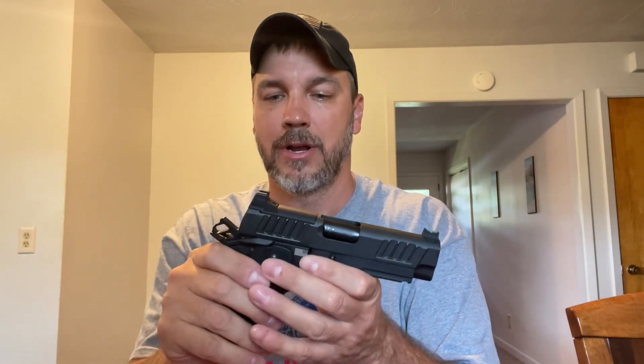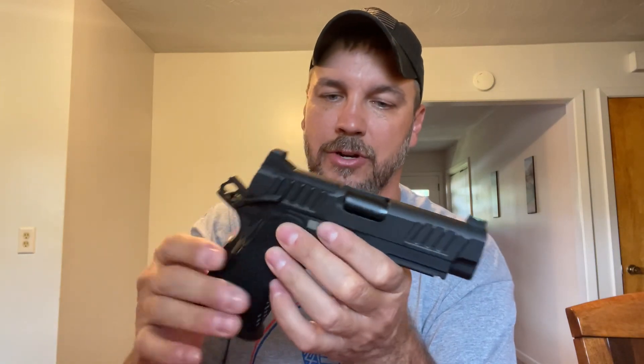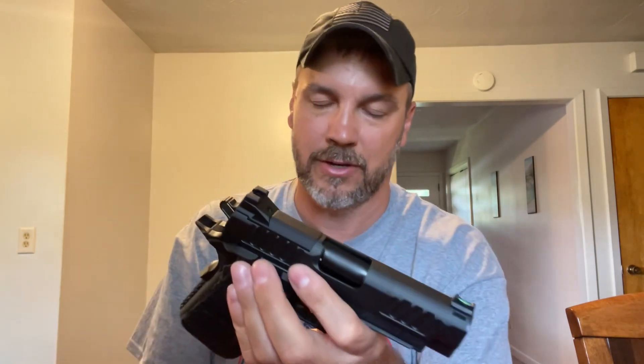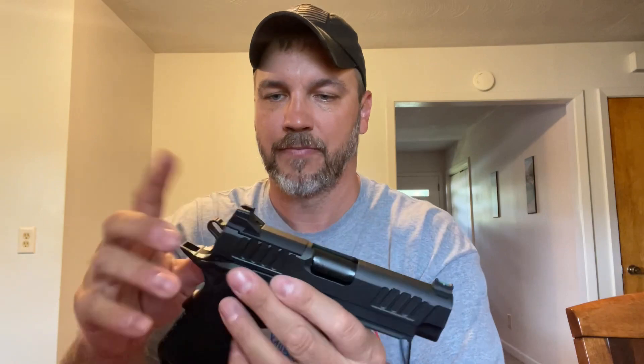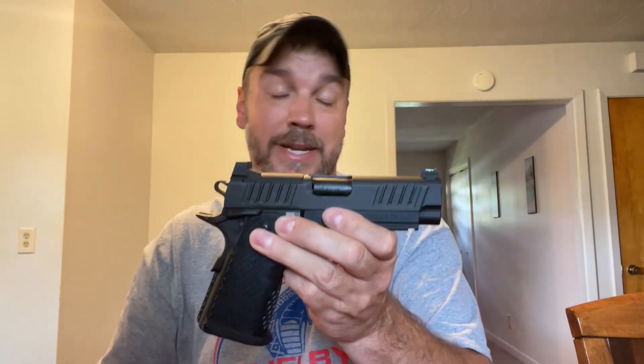For those of you who don't know, with a single action pistol you have to cock the hammer before it can fire. You have a thumb safety here and a grip safety, and it won't fire with those engaged. But if that grip safety gets knocked off, it can go off — though it can't go off with the hammer down. It's not double action. So I'm going to carry this appendix, and that's the main reason I'm worried about this.